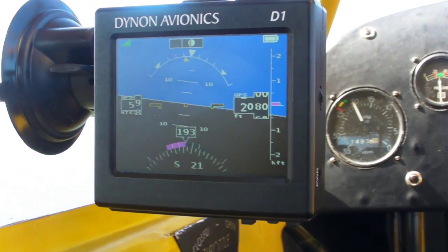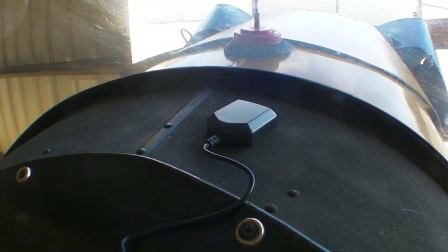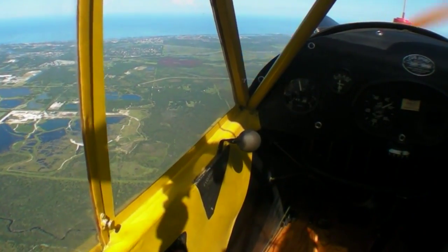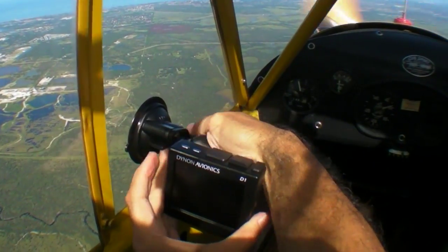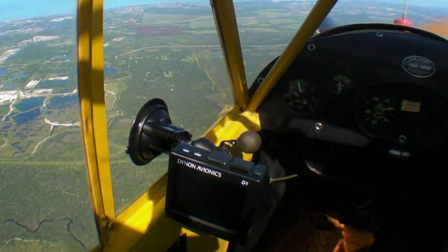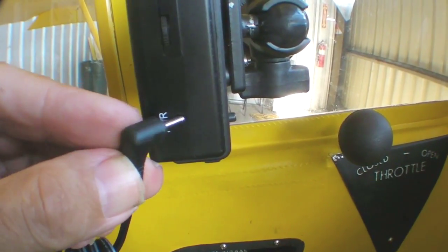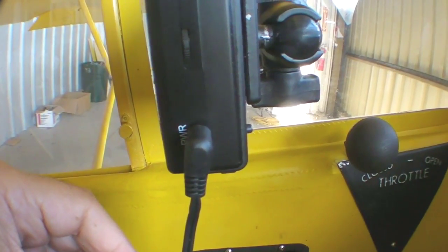With an internal battery good for four hours of operation, the only external connection is the GPS antenna. And since the D1 also has an internal antenna, you probably don't even need that. Although I'm running on internal battery power in the Cub, the D1 will also operate on external ship's power if you have it.